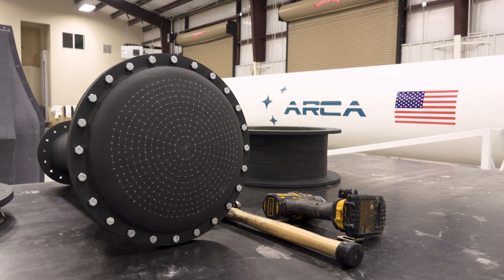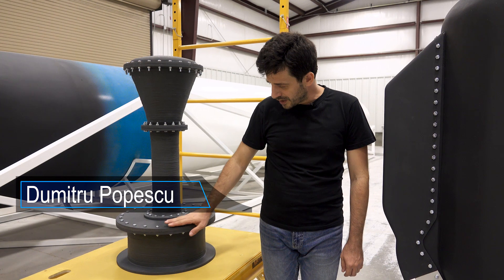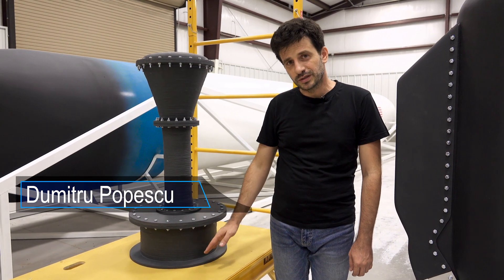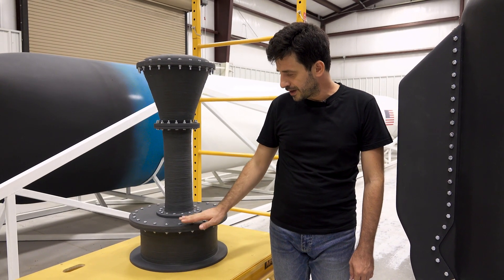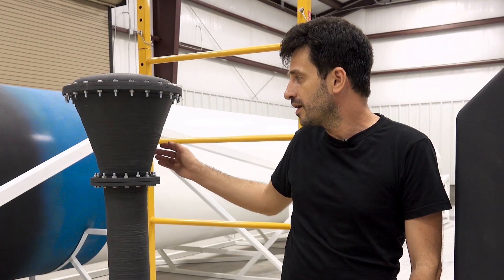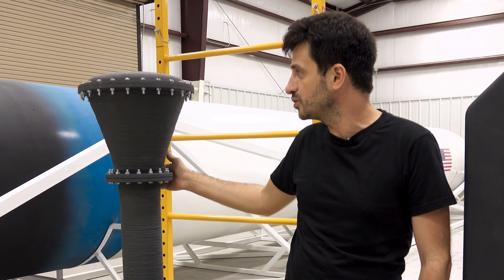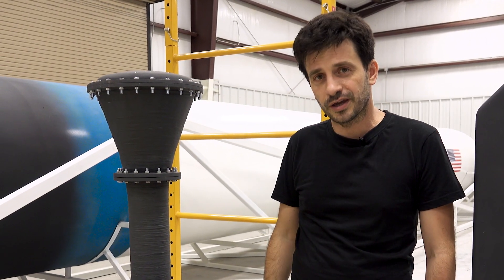The team worked very hard this week to prepare the feed system for the aerospace rocket engine. Here we have an interface between the tank and the engine. Here is the engine cap, this is the conduit, and here we have the transition between the conduit and the injection head.